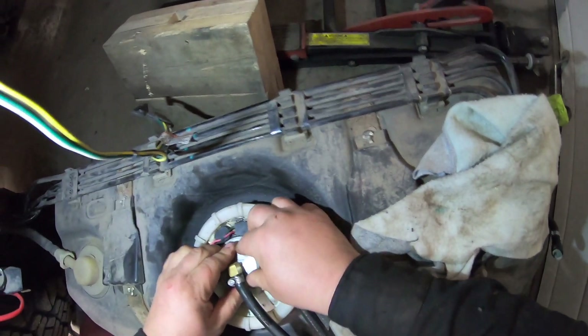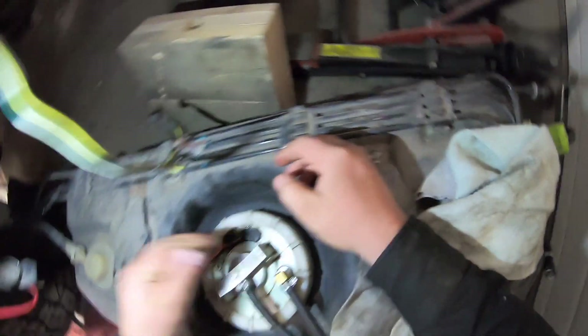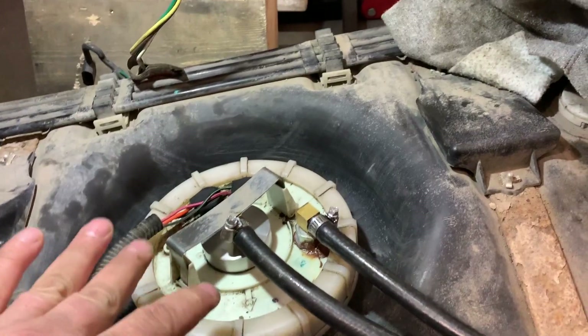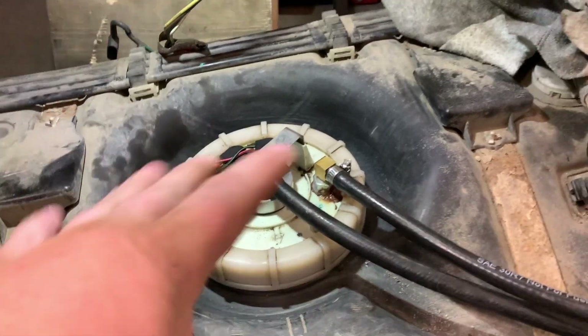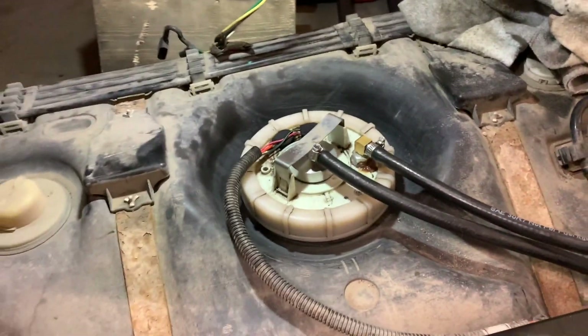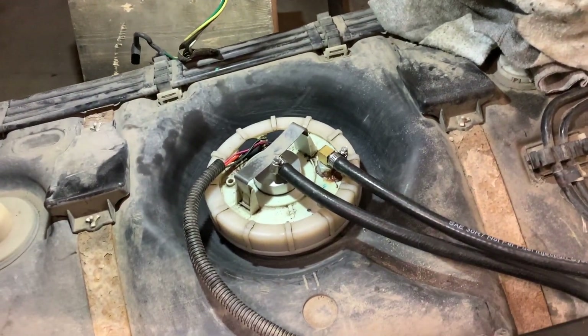It should just pop into place. I pushed it down and it seems to be flat. Let's put the retaining ring back on — snap it down to hold it in place. This procedure I showed you is only for if you're running a return line.